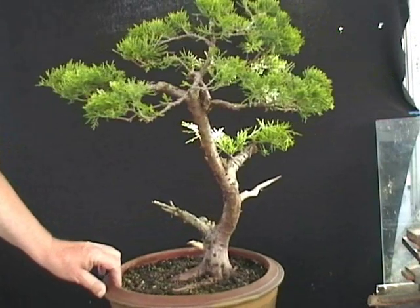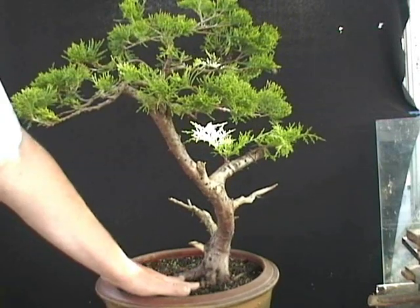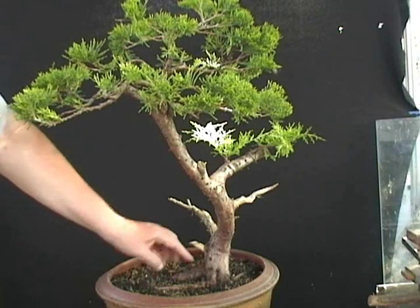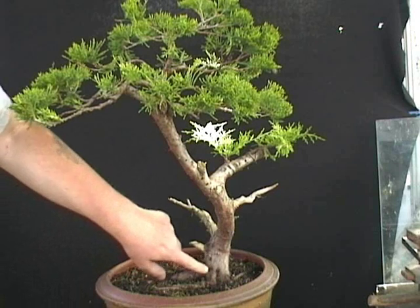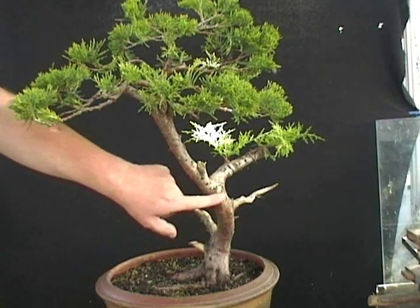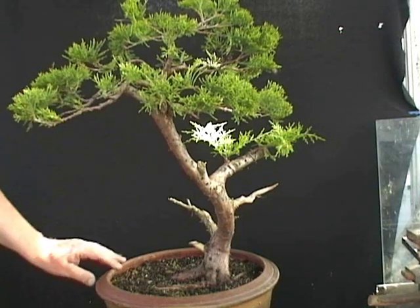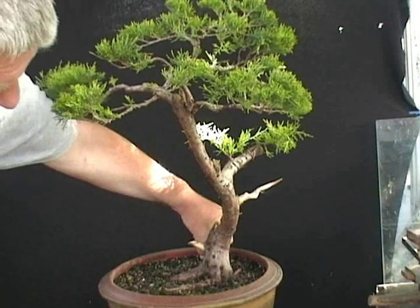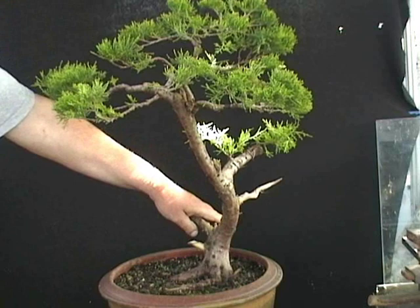Looking at the tree as a whole, this seems to be the preferred front. There's a nice build-up to the base of the tree. The roots anchor the tree visually into the ground and I've still got a modicum of movement coming into the top section. So I'm most likely going to lose the big deadwood feature and concentrate on the trunk movement in the bottom.